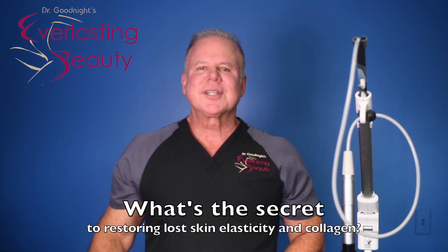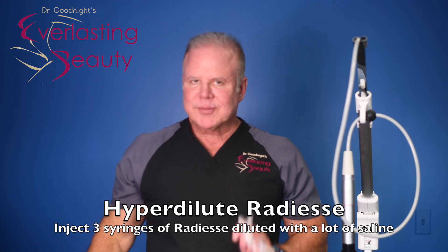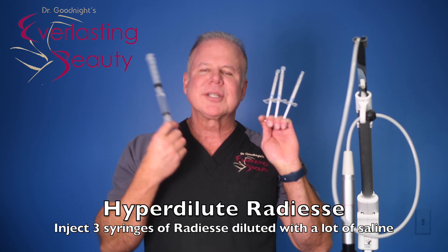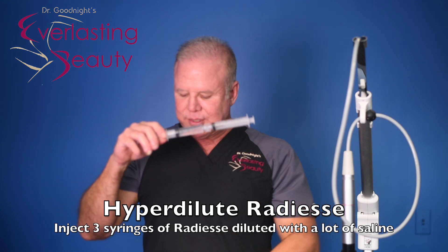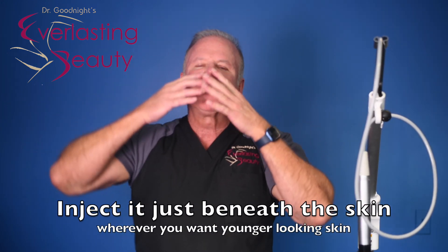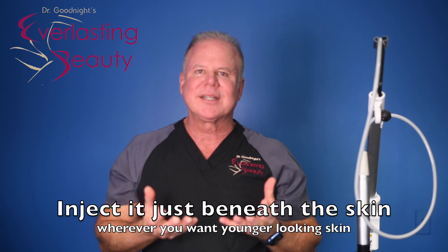The secret to restoring your skin's elasticity is a special way of using Radiesse. We take three of them out of the box, then we add saline — a lot of saline, so it's diluted. It's called hyper-diluted because it's a lot of saline. We mix it all together, and we use that extra watered-down consistency to make it thin so we can shred it with an injection across the entire face and neck, because we want every bit of your face and neck to restore its elasticity and look young.